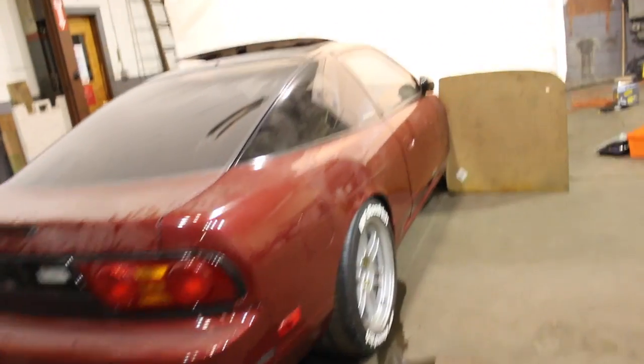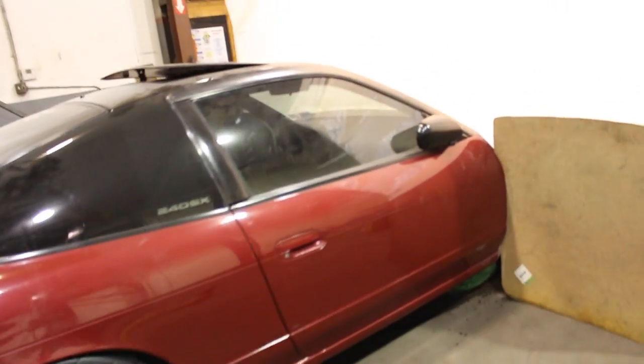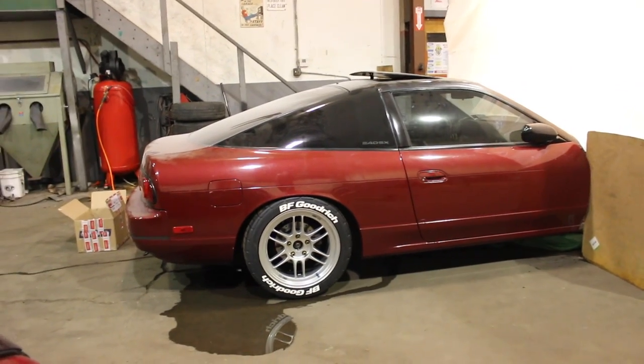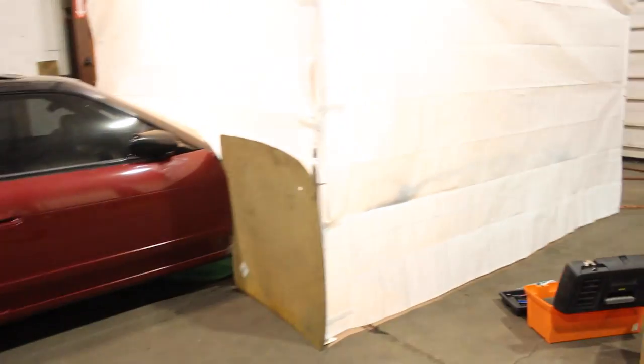As you guys can probably already tell from the title, we are going to be getting the base coat and the clear coat done on the 240. As of right now it's primed — if you guys haven't seen that video it's probably popped up top right. I'm going to show you guys what we have going on in the engine bay, mix up some paint, show you guys what color we're working with, and hopefully we get a nice result. It's about the first time I've been back here in the shop in about two weeks — that's probably why you guys haven't seen a video. Some super exciting stuff is happening.